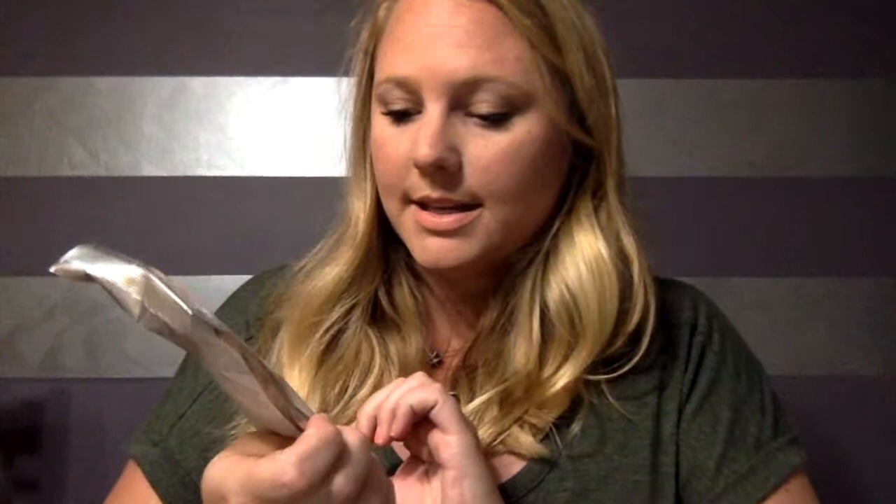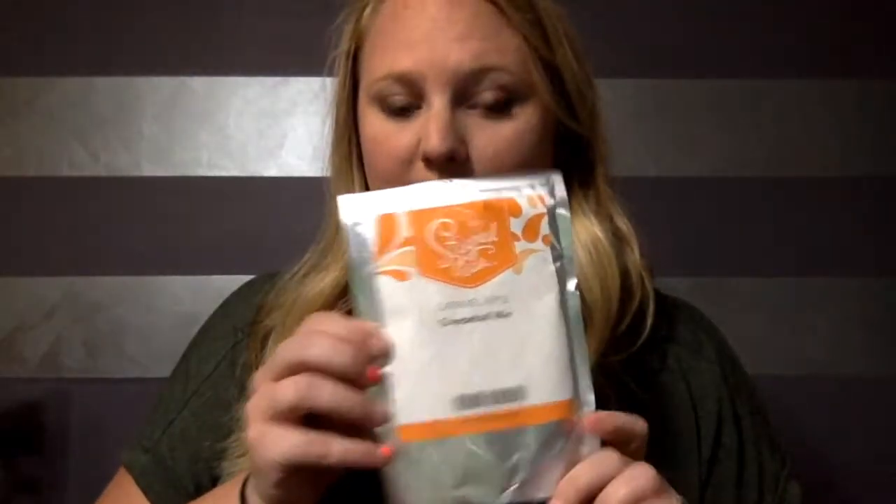This one actually isn't a tea — it's the caramel apple cheese ball mix. I can't wait to try this; I'm actually going to bring it to a party this weekend. And then we have the smoky teaki rum.